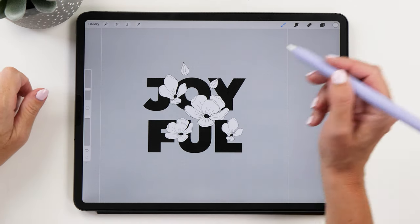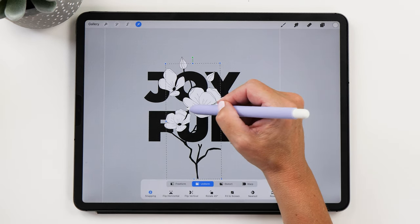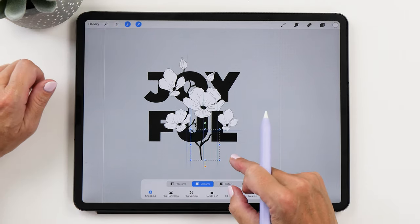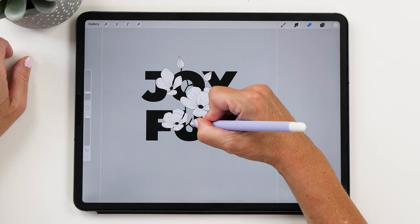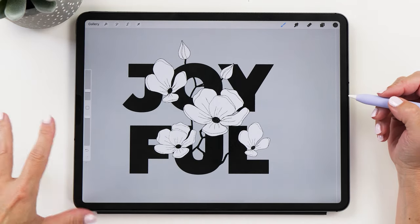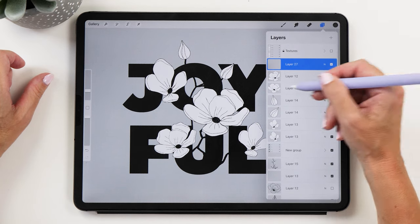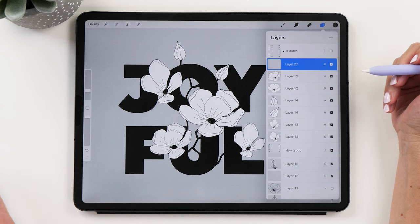Next we want to add some branches. Grab the branches we already have, and then we can create some more and move them around. Cut parts and erase the sections we don't want, then paint in some more. Create a new layer and add it to the top so it appears in front. Now for the little embellishments and leaves we're going to draw.